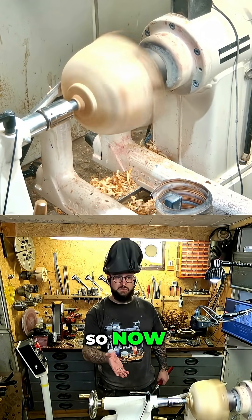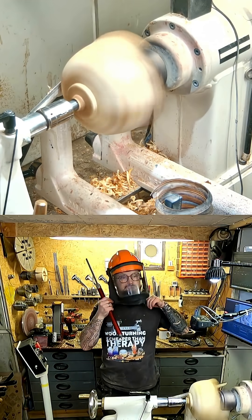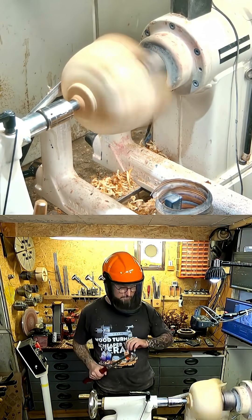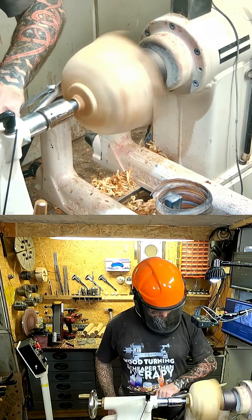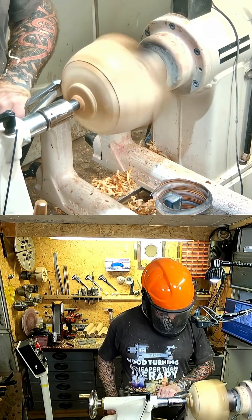So now the lathe is completely stable at 1600 rpm, which is nice.